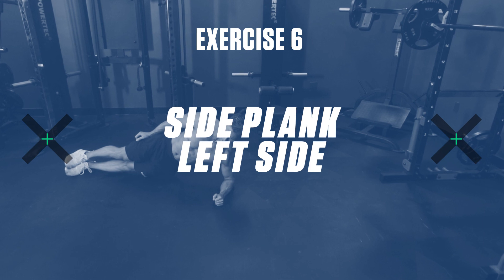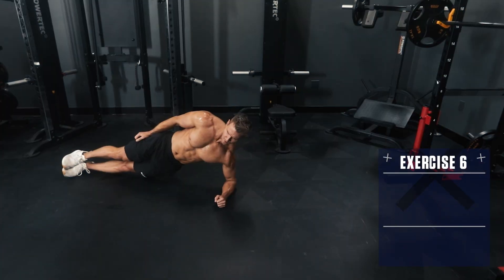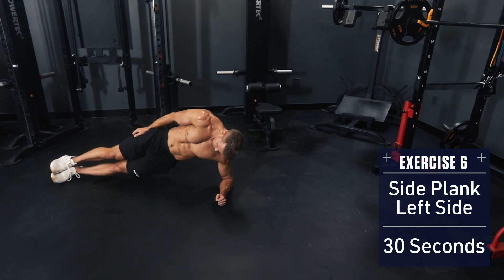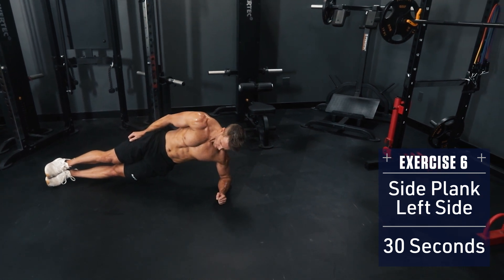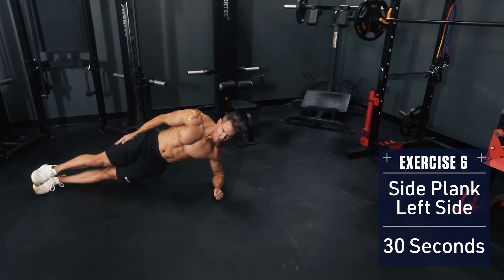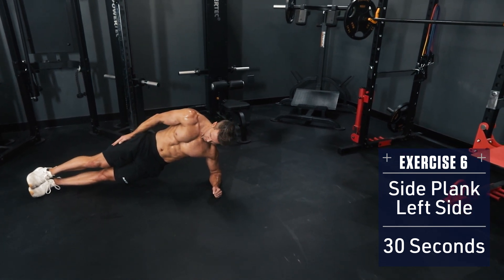Exercise 6: Side Plank on the left side. Keep your body in a straight line, elbow underneath your shoulder supporting your body. Brace your core and hold — you should really feel this in your obliques on the underside. Keep the core and glutes braced and hold for the full 30 seconds.